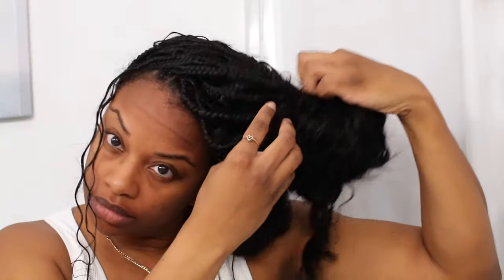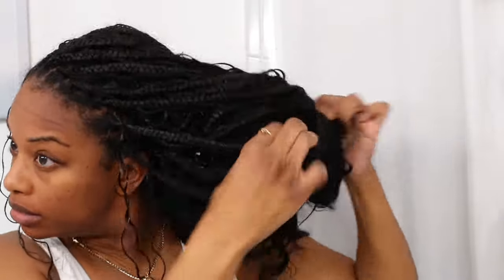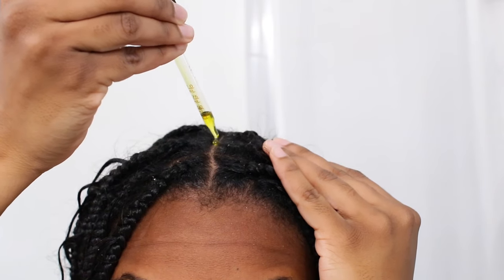Once I'm out of the shower, I go ahead and take down my hair and as you can see it's mostly dry. Now I'm going in with my hibiscus fusion hair oil, and this oil is going to keep my scalp moisturized.